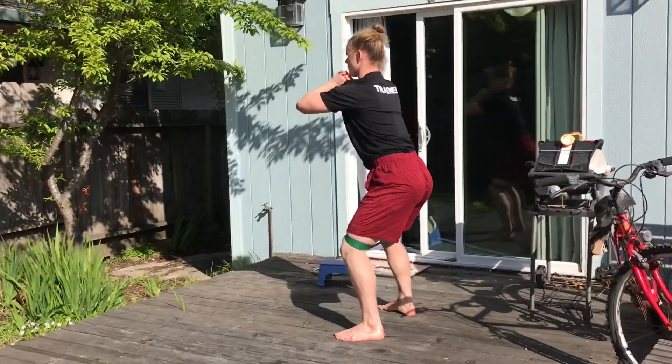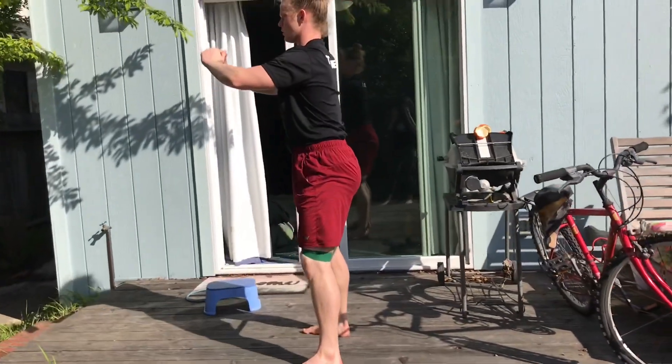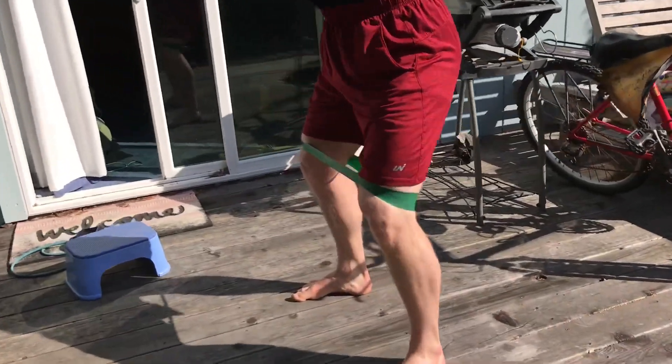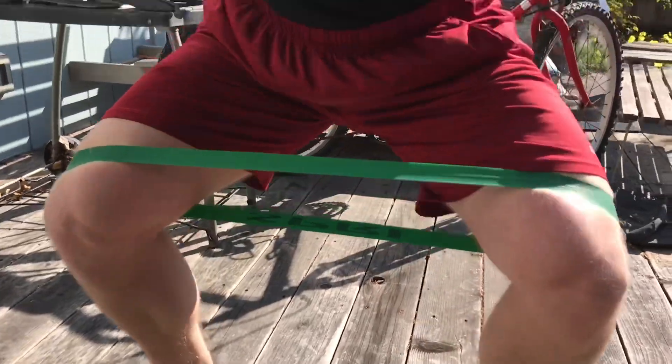You can also put a band around your knees, which requires a different type of resistance band, but this will allow you to get more glute engagement. So if you're looking to build that booty for the summer, put that band around your knees and get squatting.